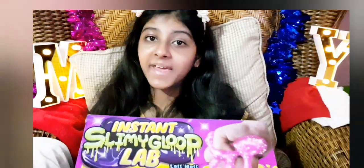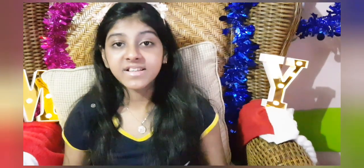Guys, stay tuned for the full video of how I make slime. If you are watching this video, don't forget to stay tuned when I make the next video of how I am unboxing the Slimy Gloop Laboratory.